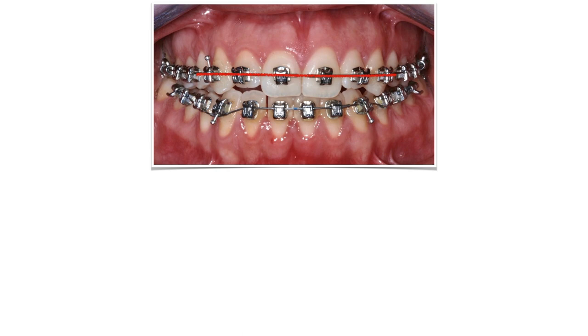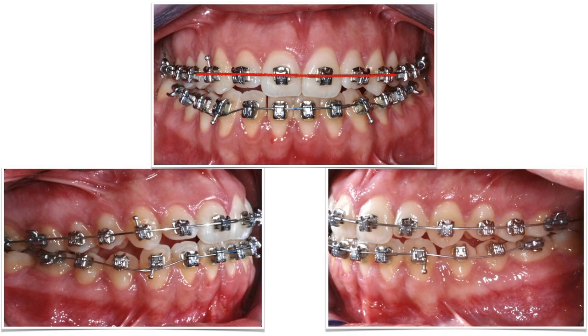There's still a problem though. The lower cuspids and bicuspids don't have proper occlusal contacts with the upper teeth, so we need to find a way to extrude them. We could make a selective rebonding of those teeth, but this solution is way quicker — just bend the wire beneath those brackets to extrude them as much as needed.